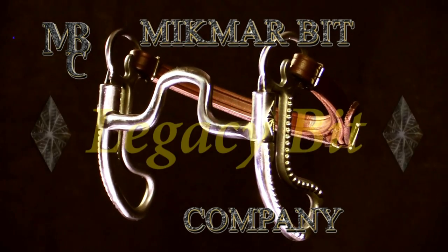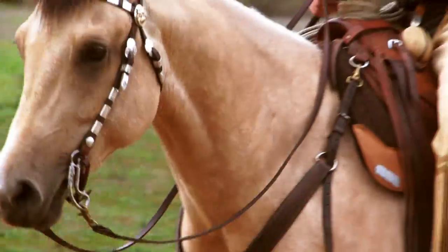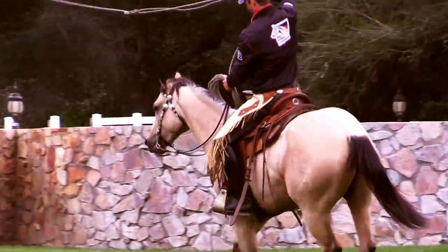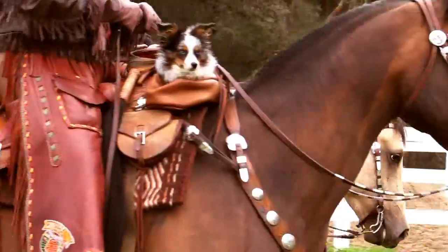New from the Mi'kmaq Bit Company, the Legacy Bit. The Legacy Bits are suitable for a wide variety of Western disciplines — great for cowboys, competitors, trail riders, pros and amateurs alike.